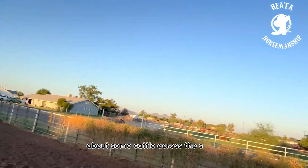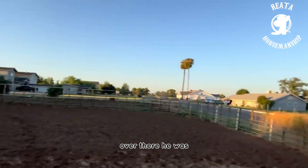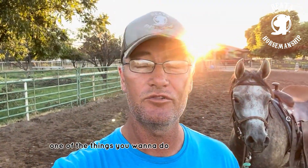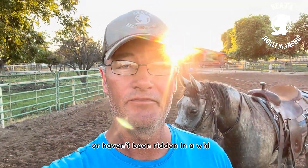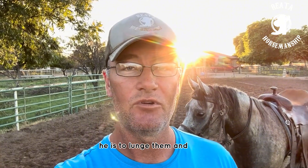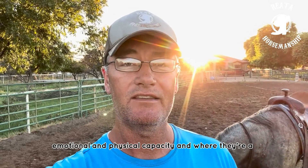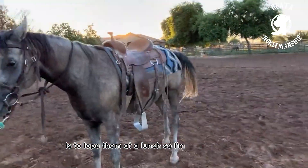He was kind of nervous about some cattle across the street, and he's nervous in this corner here. One of the things you want to do with green horses, or horses that haven't been worked or ridden in a while, is to lunge them. A great way to test their mental, emotional, and physical capacity is to lope them on a lunge.